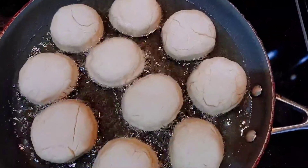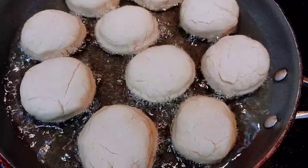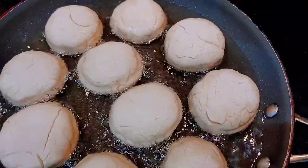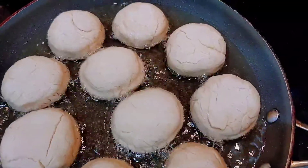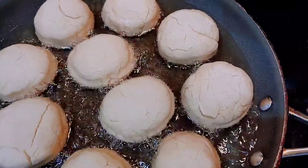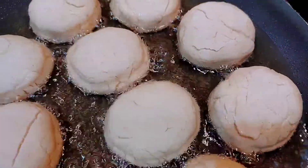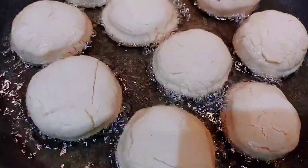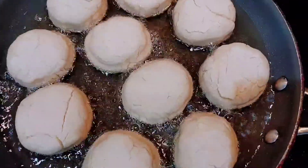It's my first time making gluten-free fried dumplings and let me tell you, so far I've noticed a lot of difference. First and foremost, kneading this flour was almost like kneading play-doh. Even though I have the stove on low flame — because with fried dumplings you want low flame so it cooks from the inside out and doesn't burn — it's been in the hot oil for a while and it's not getting brown. With regular flour it would already be browning around the edges, but this one is still white.